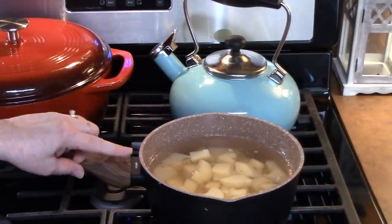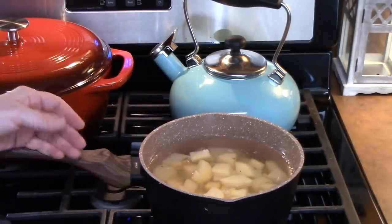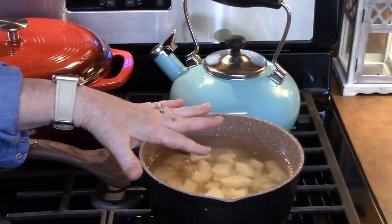I'm going to bring this to a boil and then I'm just going to simmer these for five minutes, which is about half the time of really cooking these through, because we want to cook these through in the nice gravy that we're going to be making.